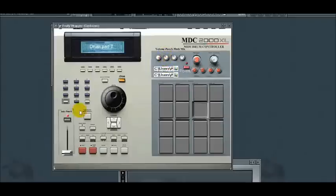It's an awesome free plug-in if you're an MPC user or an old hip-hop beat maker. Software is the best way to go.